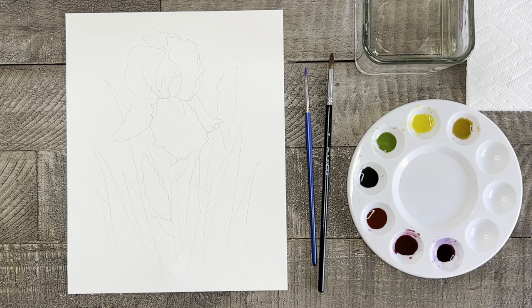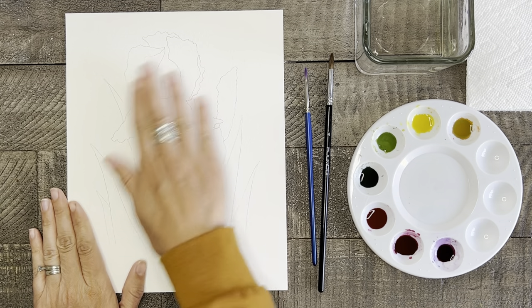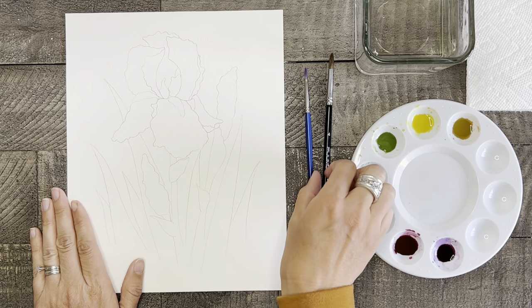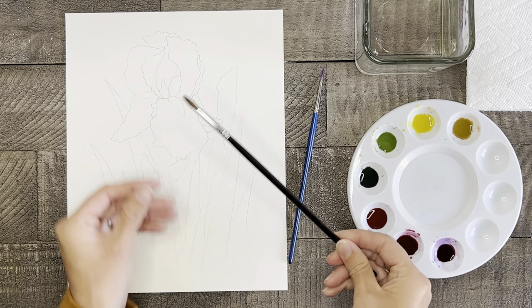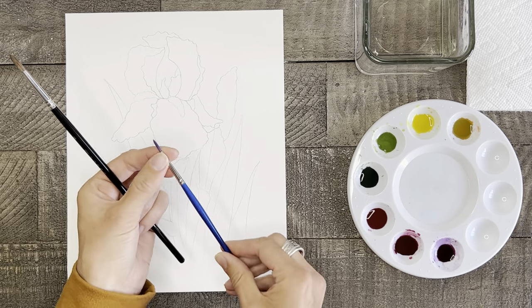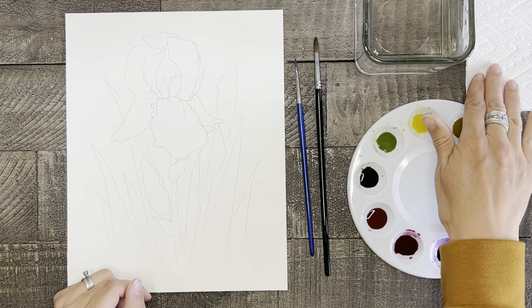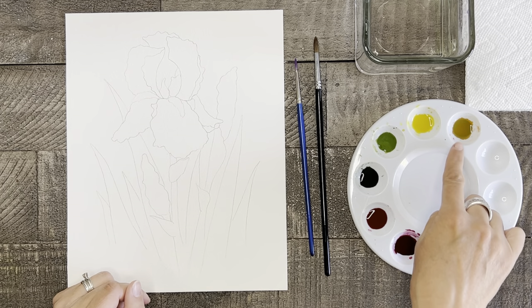To get started, first we need our drawing of this iris on watercolor paper. If you haven't watched it yet, go back and watch my short five-minute tutorial on how to draw this by clicking the link above or at the end of this tutorial. We only need two brushes today: a medium-sized round brush and a small round brush for details and small spaces, a clean glass of water, a paper towel, and watercolor paints — mine are already mixed with water and ready to go.